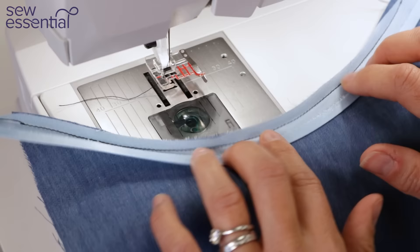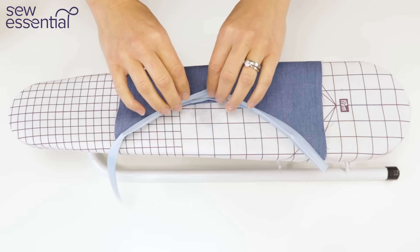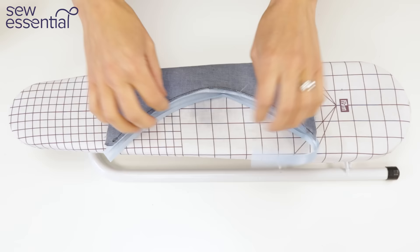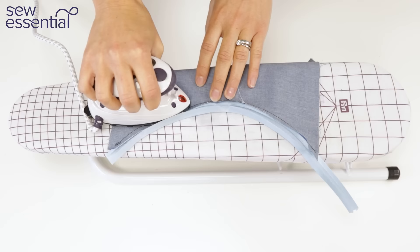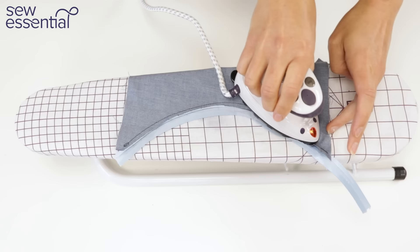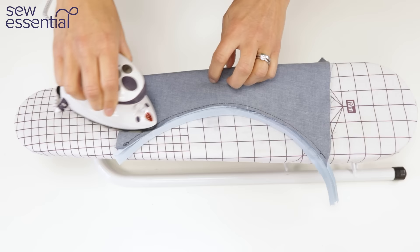We've now attached the binding to the neckline or curve at the narrowest edge of the binding. Here we have the ready-made bias binding attached to a curve, sewn right sides together. We're going to press the seam allowances towards the binding, being careful not to un-press the other fold on the ready-made bias because we'll be using that. I'm using my Prim iron and my little mini Prim sleeve ironing board — great tools for fiddly jobs or if you're short on space.